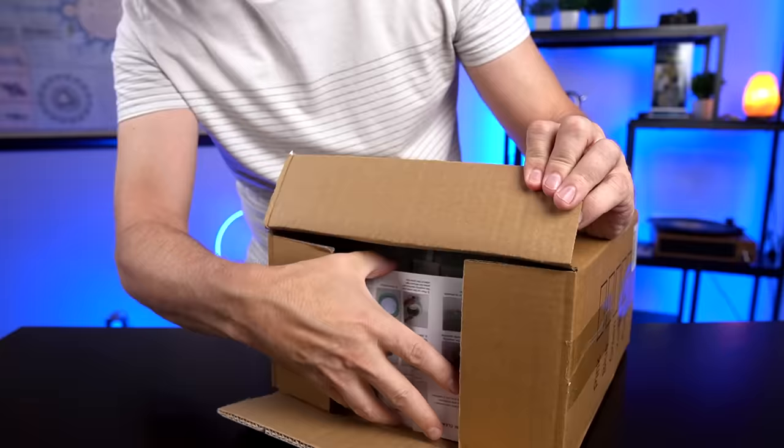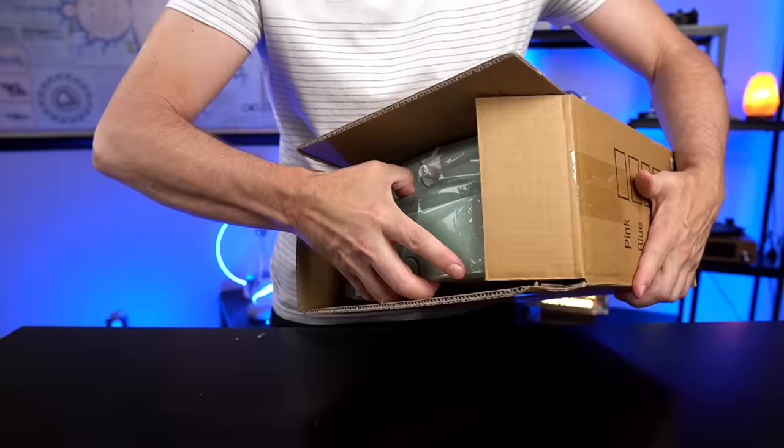Welcome back everybody. Today I'm taking a look at this portable washing machine. I've seen it on social media, I've got a lot of requests for it, so today I'm going to find out if it really works. Let's first jump back to the unboxing and then get started.